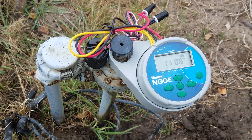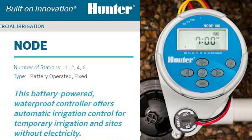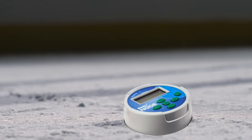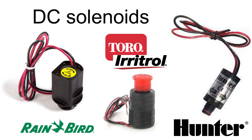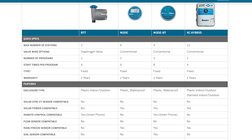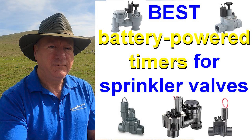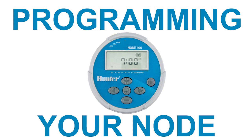In this video, I'll show you how to install and program Hunter's standard battery-powered timers called Nodes. Hunter Nodes are commonly nicknamed hockey pucks. Nodes will work with pretty much any DC solenoid. Most valve manufacturers have their own proprietary DC solenoids. This comparison sheet, linked below, covers the benefits of the different battery-powered timers that Hunter makes. I've also covered the differences between the standard node and the Bluetooth model in my previous video, linked below, so we'll just focus on installing and programming the standard node here.